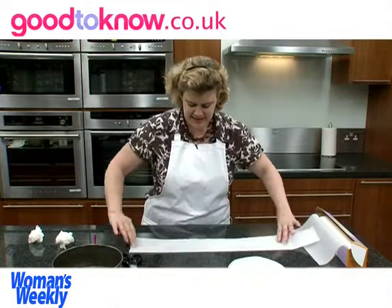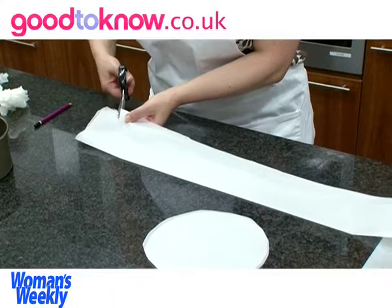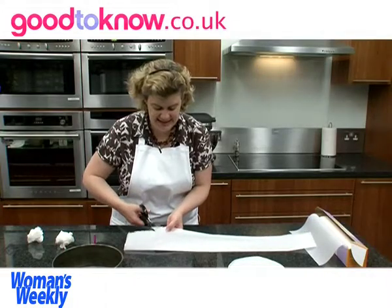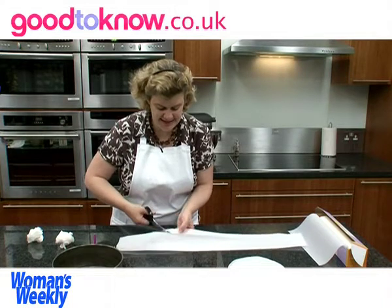And then so that it fits around the tin I'm going to make a series of cuts to just past the folded line. And I'm cutting these at an angle and fairly close together.